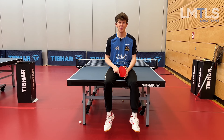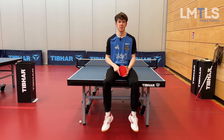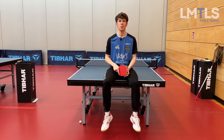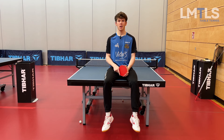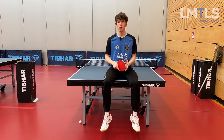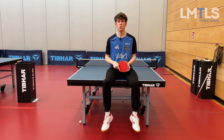Hello table tennis nerds and welcome to the Limitless channel. In this video you will see the top three regular exercises that every pro player is using. Those exercises are really essential in becoming a better player because they build the foundation of your game, giving you the necessary control and safety which is really needed to get better at table tennis.